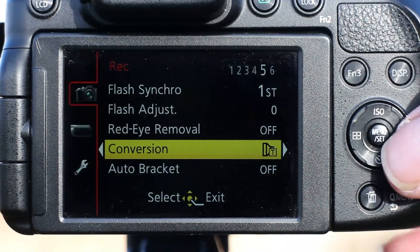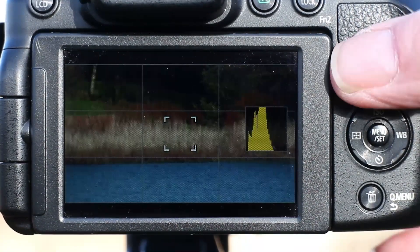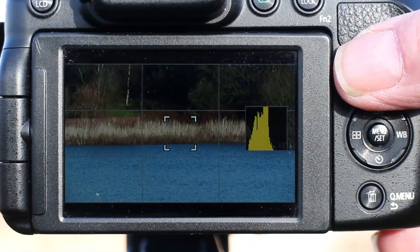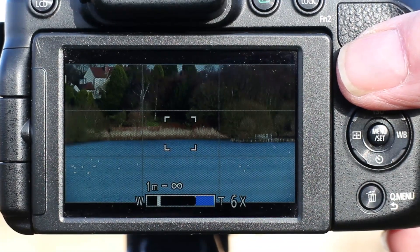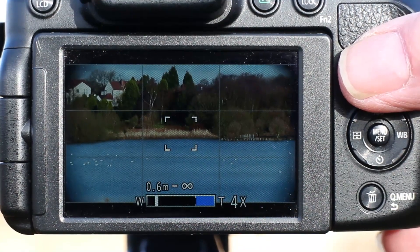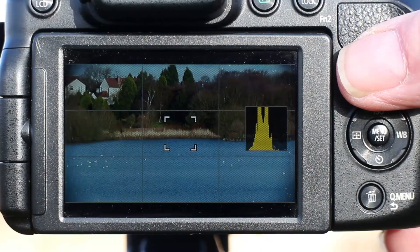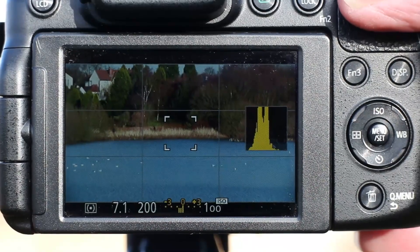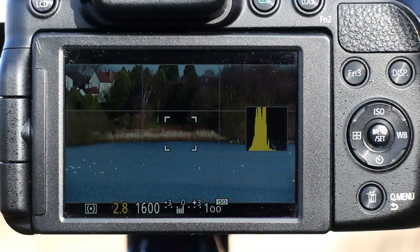What I'm suggesting is you don't use the conversion facility — leave that set to off. You can see that at 14x we've still got a little bit of zoom to play with before we start to vignette. You can see that the tube is starting to vignette at about 5x, and it gives you the benefit that you can still use the f2.8 aperture if you wanted to.